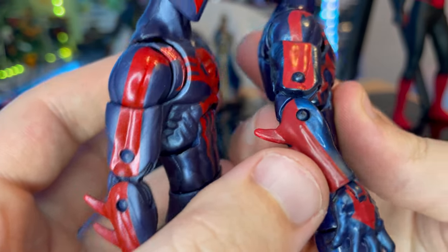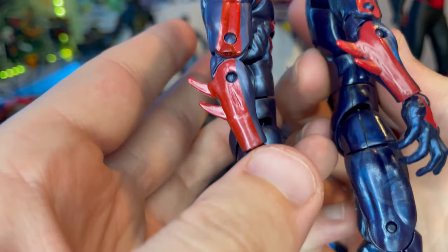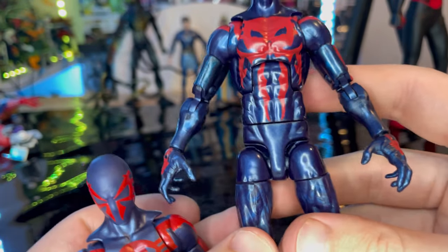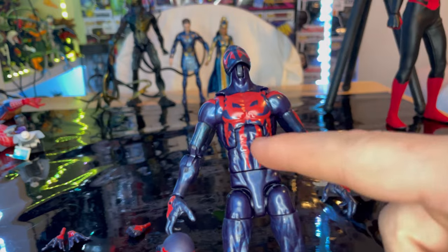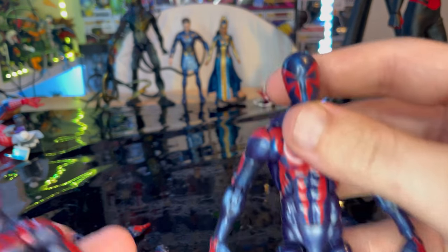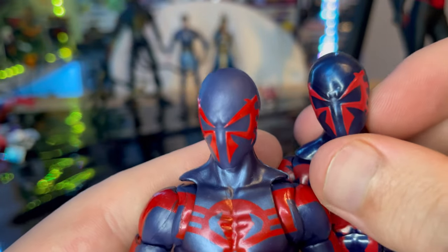The paint on the older version looks a bit blended and messy in places due to the more reflective paint, whereas the new one is cleaner. The head sculpts are the same between both figures.